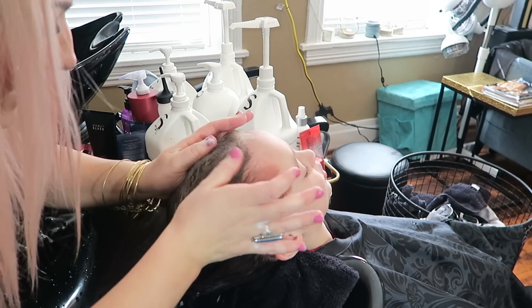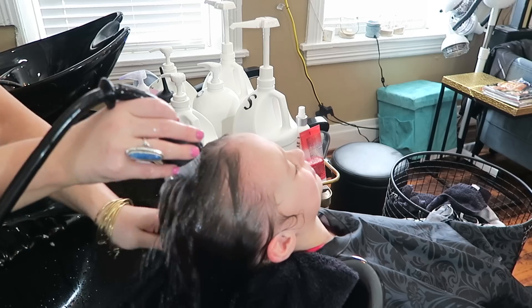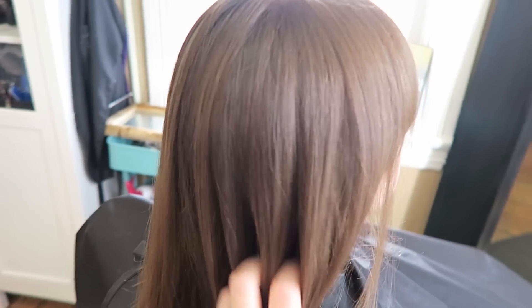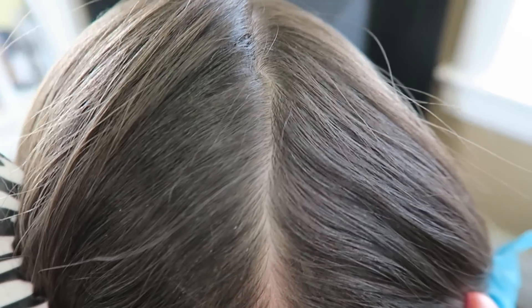Wow, I see a very clean scalp right here. So we are finished up and I want to show you guys the difference. Here is the after, you guys — look at that scalp. Look how clean that scalp is. No more dry skin. Bye bye.